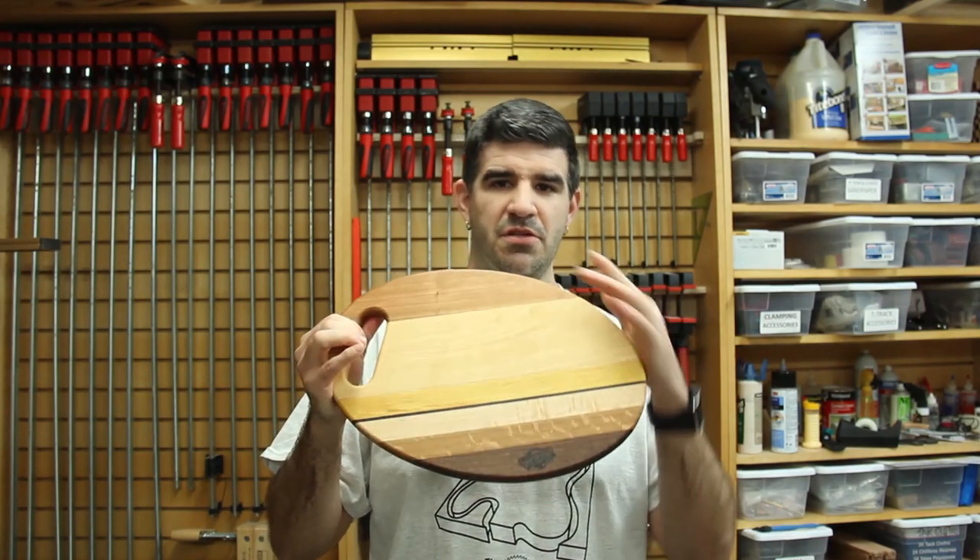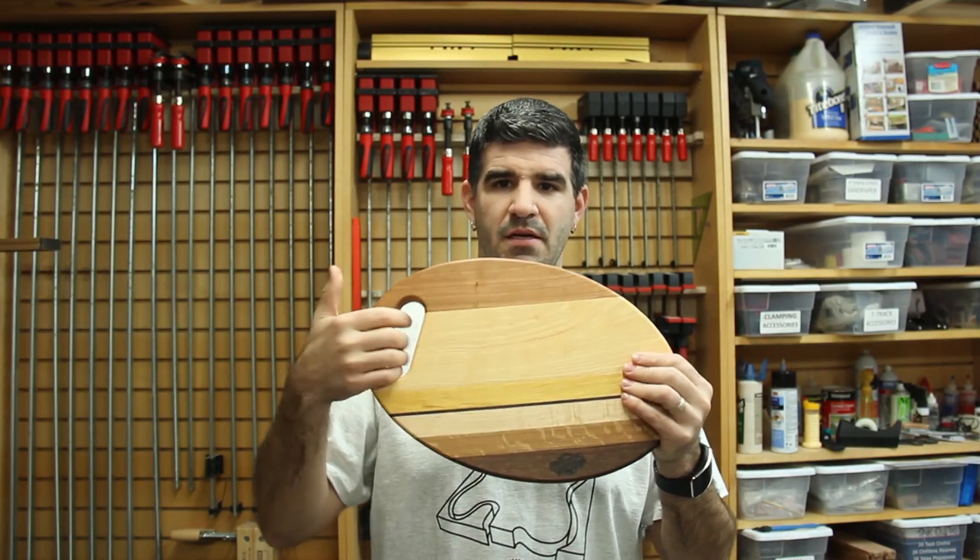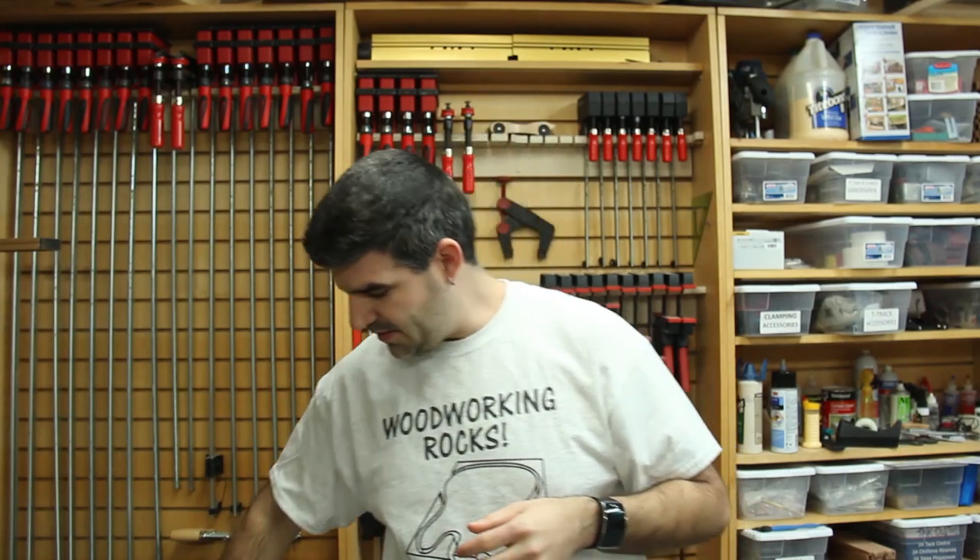It's a nice cutting board, about 10 inches by 15 inches in overall size, with a nice handle on it. This one will actually be second prize. Third prize will actually be a t-shirt with my logo on it. I don't even have one yet — I do have one on order and I'm waiting for it to show up, so I don't have one here to show you yet. But that will be third prize.